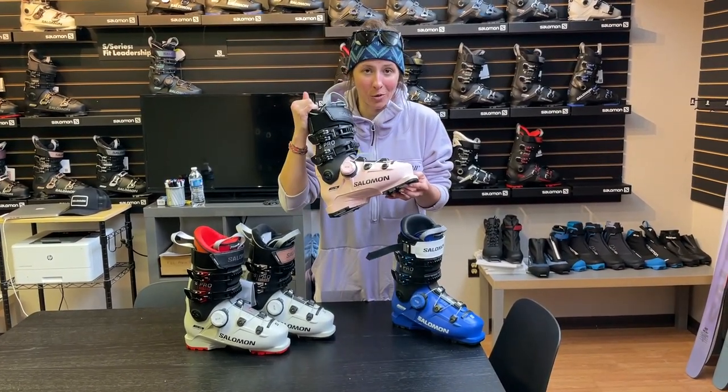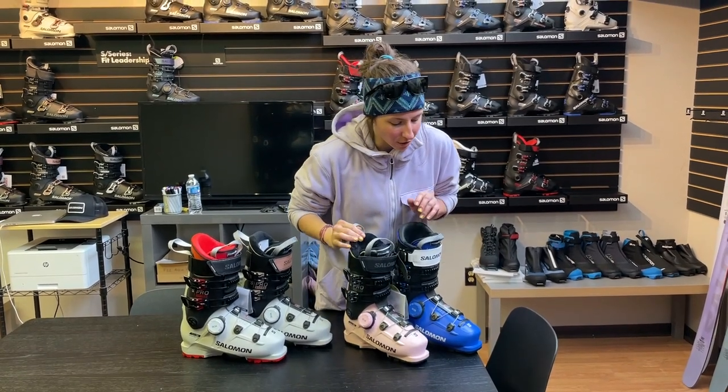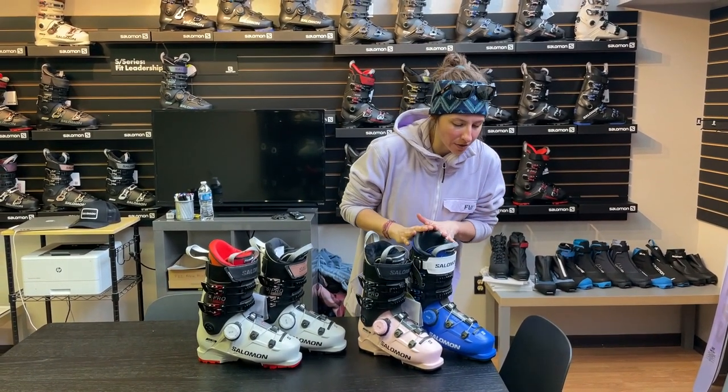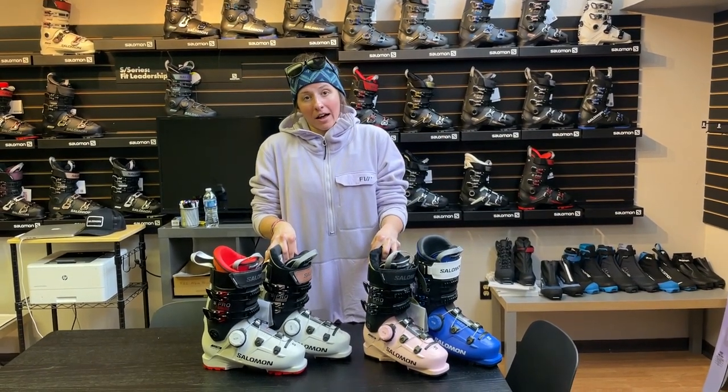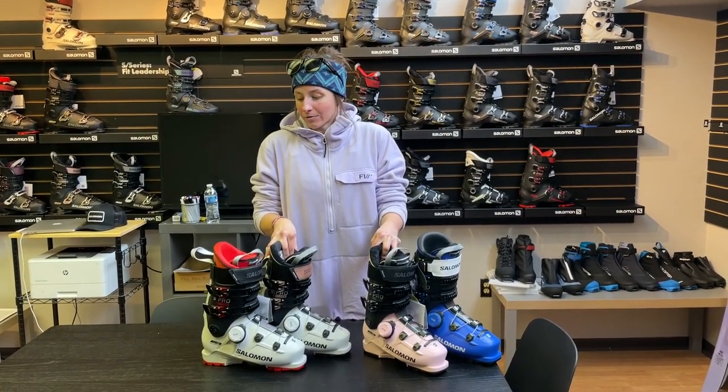We've also got this really cool pink color — the women's 105. There's going to be a men's 130, 120, 110, and then a women's 105 and 95. So we've got a pretty good full spread.